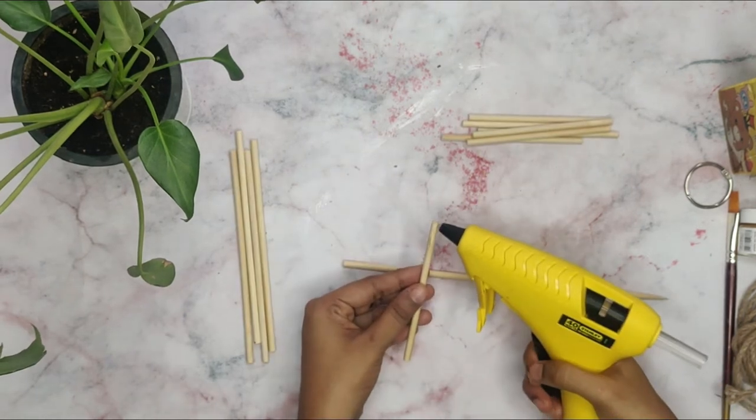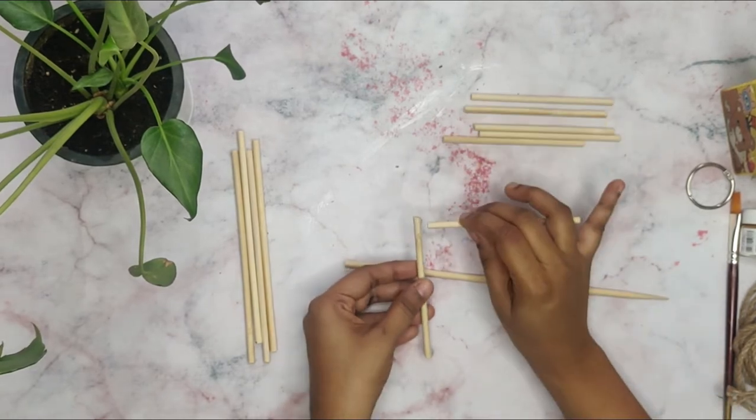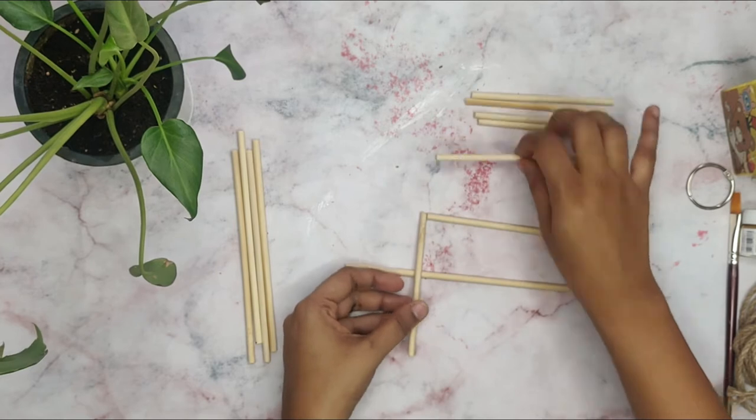We will use the 4 sticks of 10 cm. With the help of a glue gun, stick all the corners and make a square.